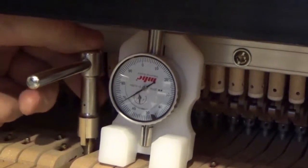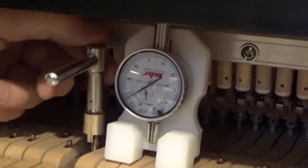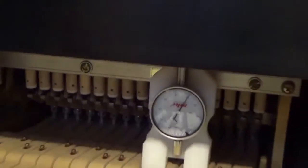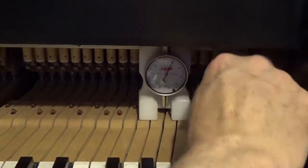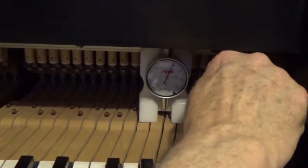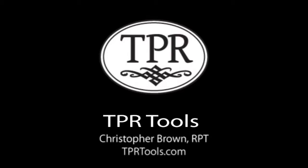They were interfering with each other. That one's got a little play now. So I'm going to go back to the top one and check it — no play. Okay, that's got play now. Let's go back to the top one.